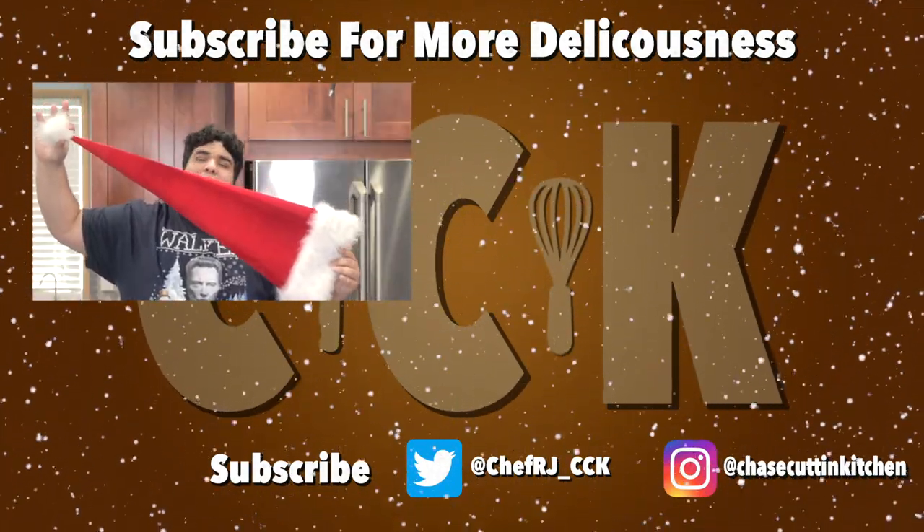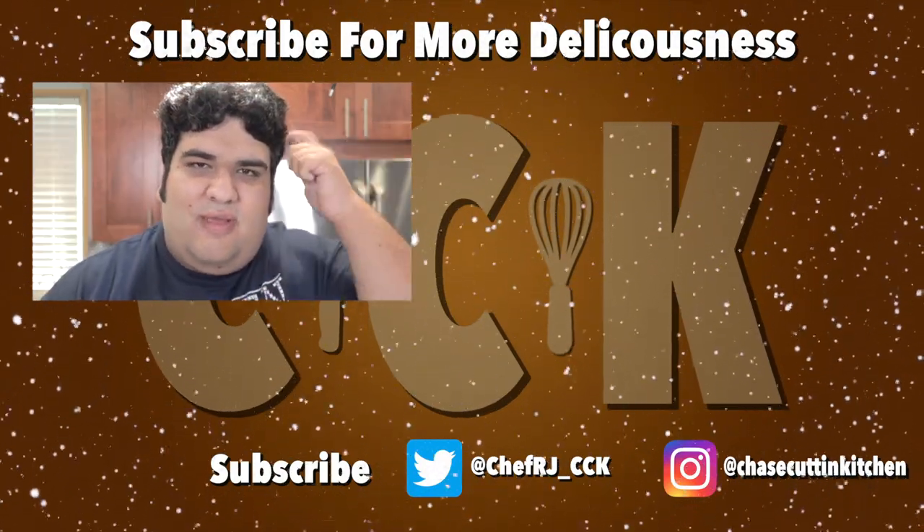This Santa hat is actually pretty freaking huge. I mean, look at it. This is the only Santa hat I could find that fits on my big fat head.